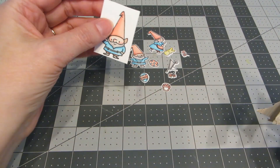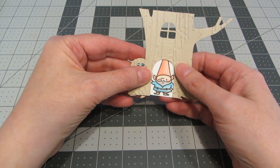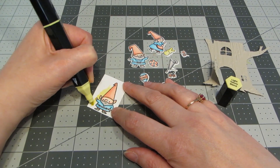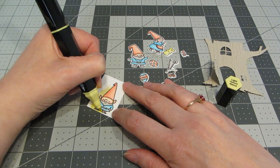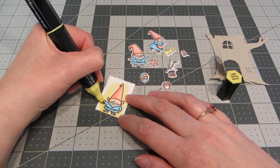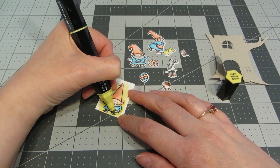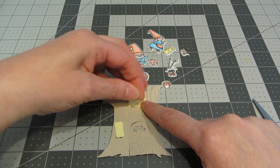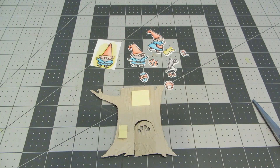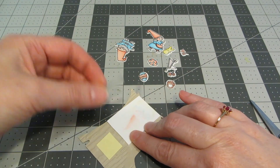Here are all my die cut images. For the little gnome that goes behind the door, I've just trimmed around him so that he'll fit inside the door opening and sit flush against the bottom of the tree. Going back to the light yellow marker, I'm going to fill in the background around the gnome just enough that it won't be stark white when you open the door — it'll match the little bit of yellow we're going to put behind the windows. With that lightest shade of yellow laid down, I'm going in with the darker shade to add a little bit of definition. I don't need to go all the way to the top because you can't see the top of his hat in the door. I've turned my treehouse over and taped a couple of small pieces of yellow cardstock in place behind the windows with regular scotch tape. I'm going to place my little gnome where I'd like him to be behind the door, then turn it over and tape that in place with regular scotch tape as well.